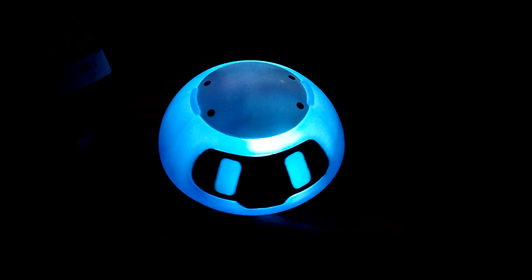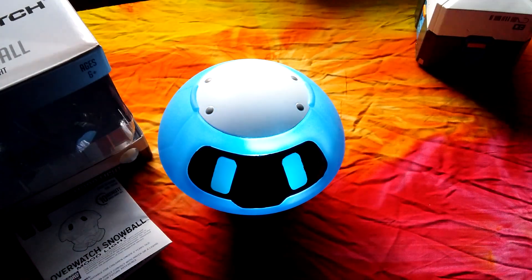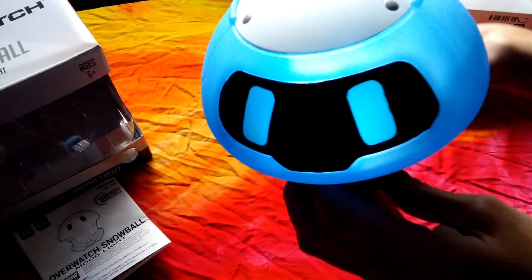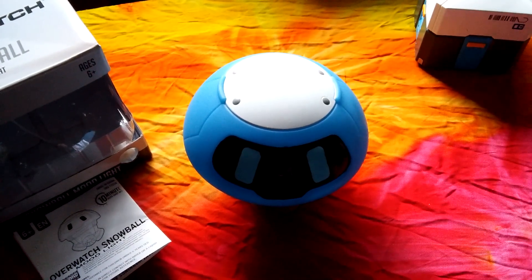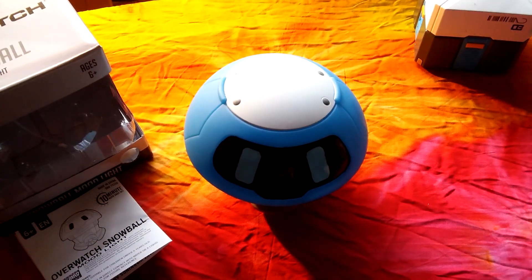I'll open the curtain first, then I'll turn him off — otherwise you're gonna see a pitch black screen. Alright, bringing up the curtain. Gonna turn off my trusty little friend here — flip him over, boop. Alright, Snowball was excellent, guys, he really is.